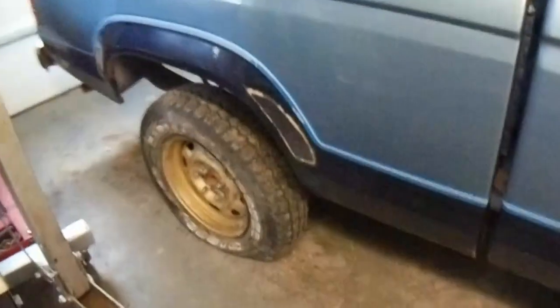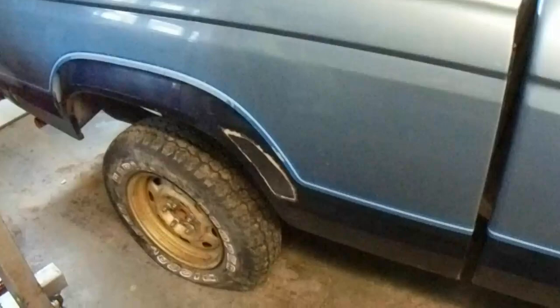Rather than crawling around on the muddy floor any more than I have to — and every time I get on the floor Shelby crawls on me and makes things difficult — I'm going to clean the garbage out of the bed, remove the box liner, undo the bed bolts, and slide the bed backwards so I can replace the fuel pump from the top. I'm going to put on some Grand Tour or Roadkill and get to work. Stay tuned and we'll see if we can make this thing move, run, drive, and do all the pick-upy things it should do.